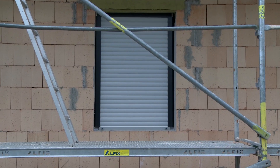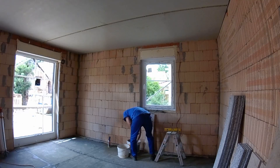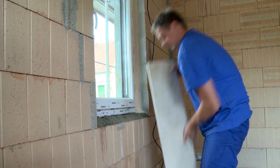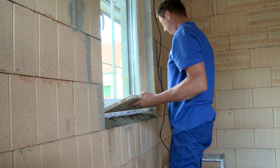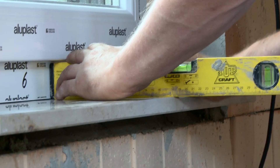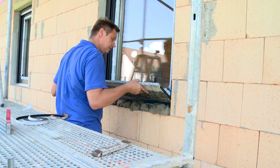The fitters can test whether the blind runs and closes properly using a mobile control device — everything is great. Now only the window sills are missing. The construction company has a large selection; the builders chose natural stone Jura marble for the inside and gray granite for the outside.